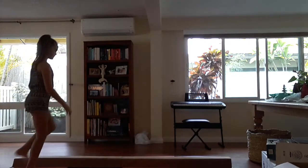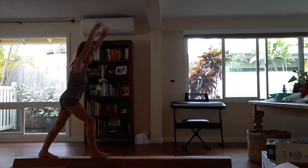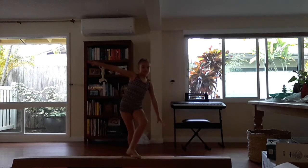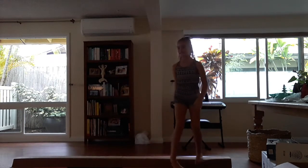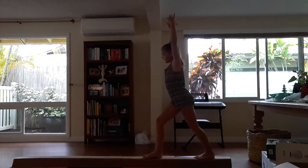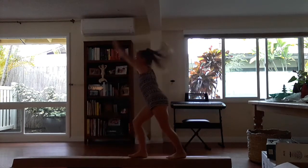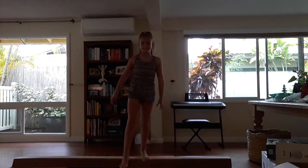For H there is handstand. Let me try that again. For I there is illusion.